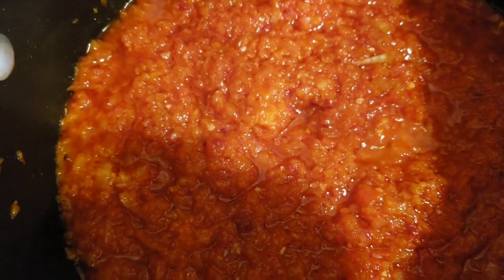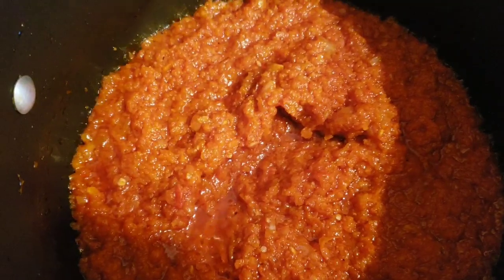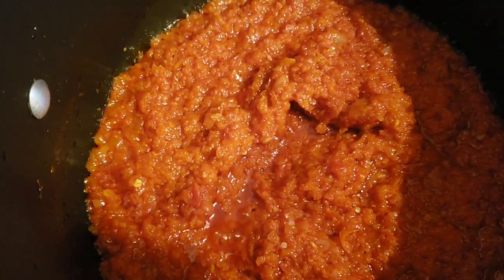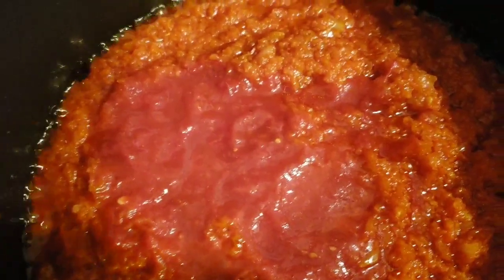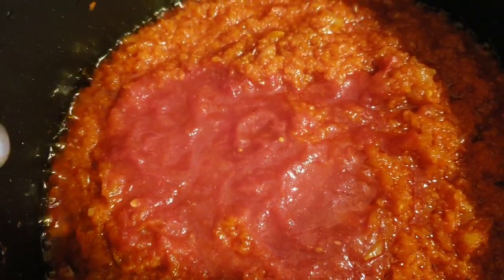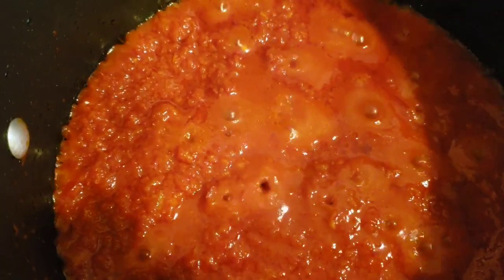Then we add in the tomato crush. It's been 10 minutes since we added the onion mixture to the stew. So at this time I'm going to add in the crushed tomatoes, stir it in, and let it cook on the fire for about 20 to 25 minutes. I'm going to cover it and stir every three to four minutes.